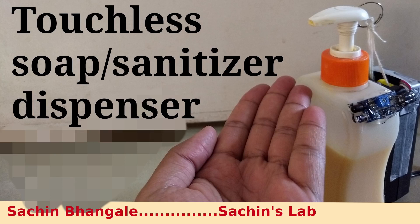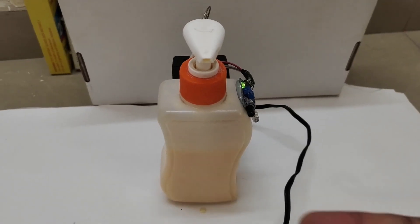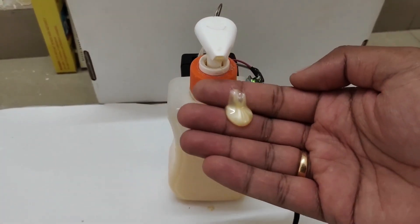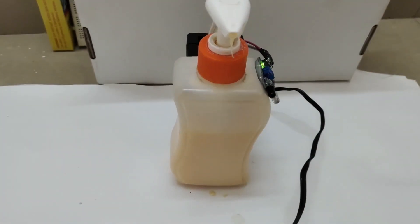Hey guys, welcome to another video. Today we are going to see how to make a touchless soap or sanitizer dispenser at home. This is a working demo — it will detect your hand and dispense the soap or sanitizer on your hand. You can see there's an IR sensor over there.